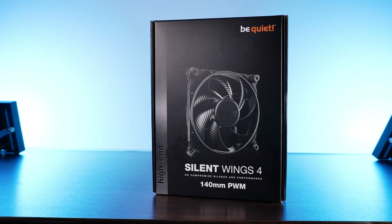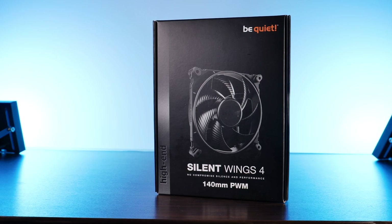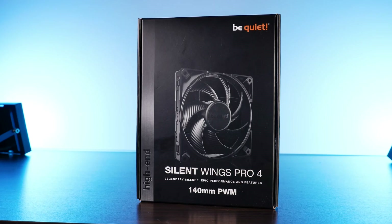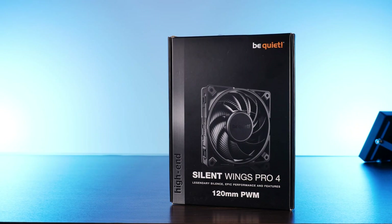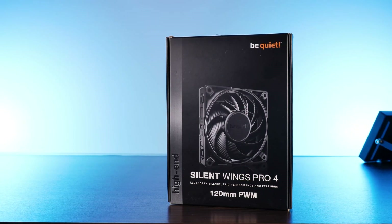But this is not going to be an ordinary review. As of now, I do not have three of any of those new Silent Wing 4 models. But what I do have is a Silent Wing 4 140mm PWM, a Silent Wing 4 140mm PWM high speed, a Silent Wing 4 Pro 140mm, and as part of a very special request, a Silent Wing 4 Pro in 120mm.